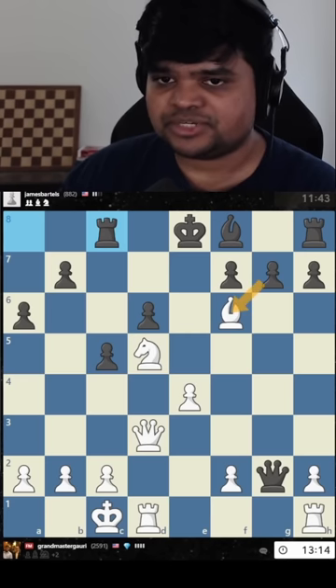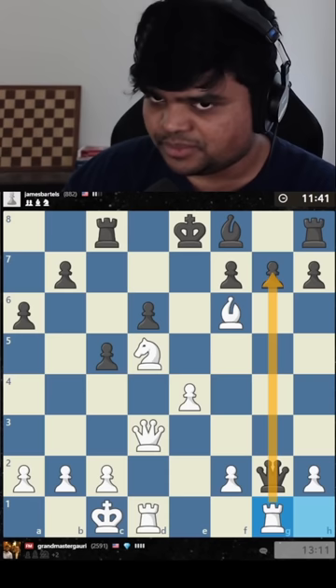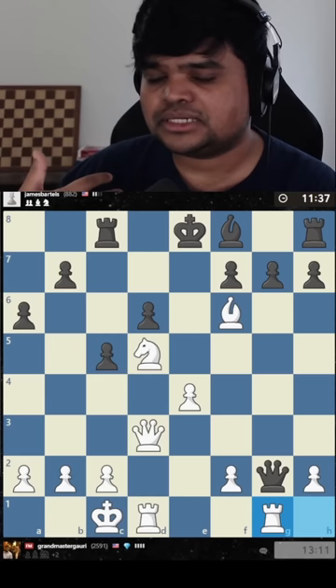Once again, the bishop is hanging, but let's just do the same thing again: defend by counterattacking. When you have a better position — a position of strength — counterattacking is much more likely to succeed.